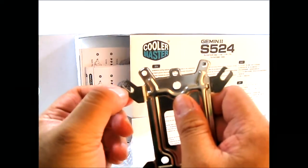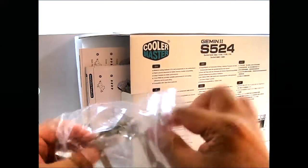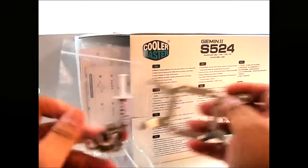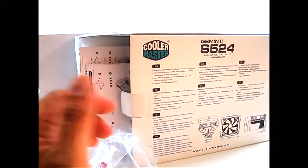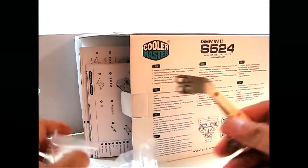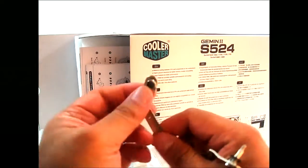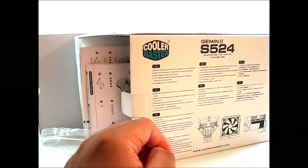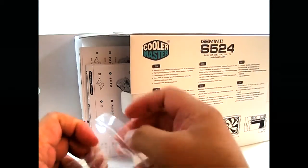On the Intel socket side, you have three holes for socket 1366, 1155, and socket 775. These are the Intel mounting brackets — you can see a pair of them, and you can slide them depending on the socket: 1155, 1366, or 775. The 1155 and 1156 are pretty much the same, so that's why there are only three settings.